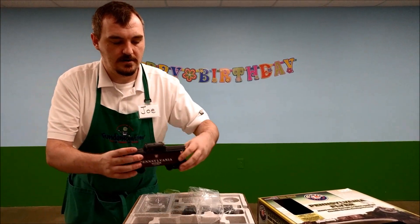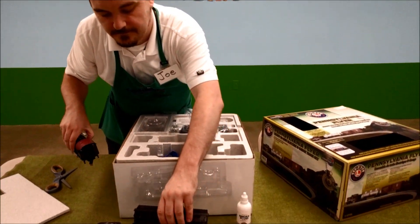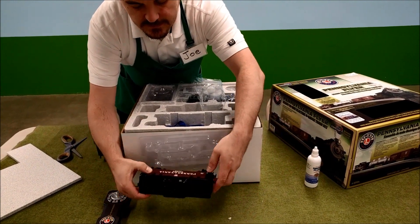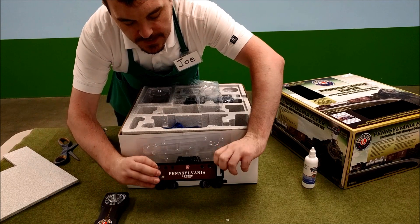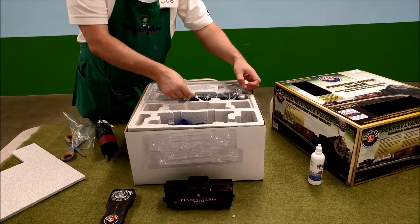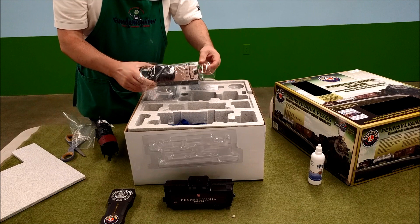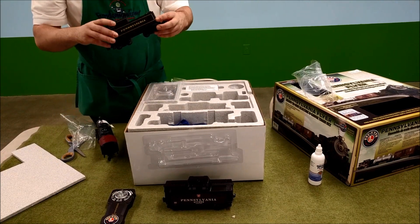Here is our caboose. I really like the detailing on this — the lettering is really nice and the paint job is actually nice too. And it smells like a brand new train. Smells like Christmas, actually. Opening up our toys!